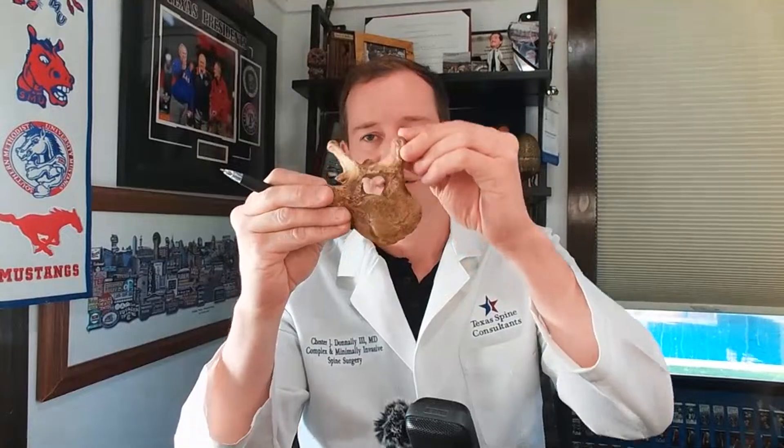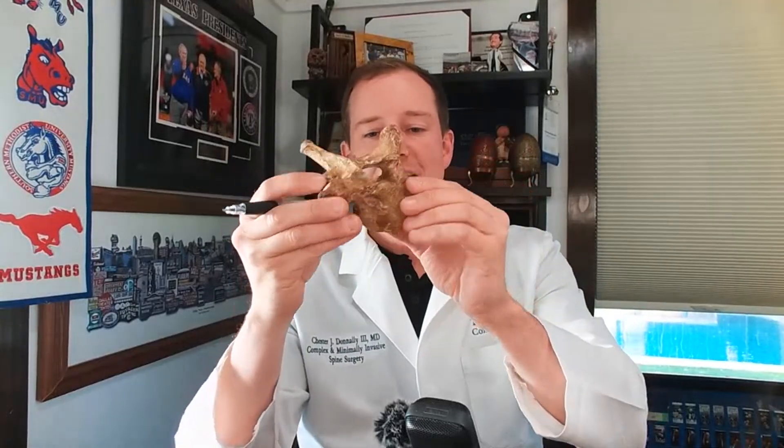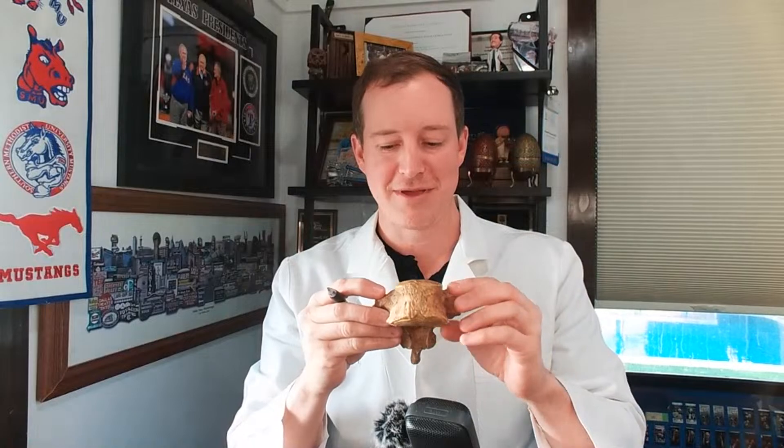The first thing I want to start with is this very cool gift that a patient sent me. This is actually a fossil of a thoracic spine bone — a thoracic spine vertebra — a fossil of a black bear found in Russia. She sent this to me all the way from Montana. The patient was from Montana, found me on this platform, flew down, met me in the office. Interesting story behind her, but I'll share it over the next couple of months.